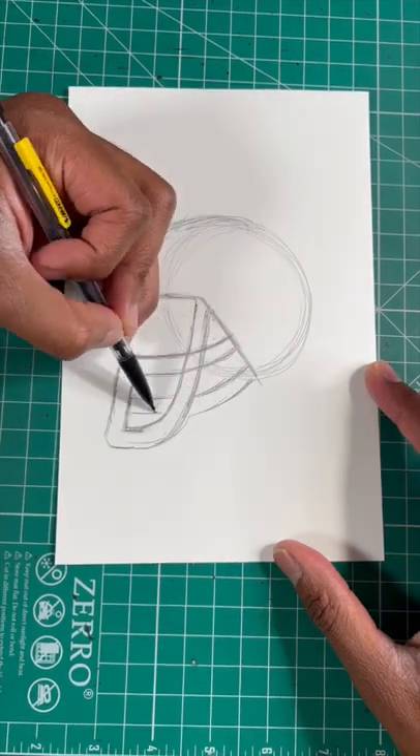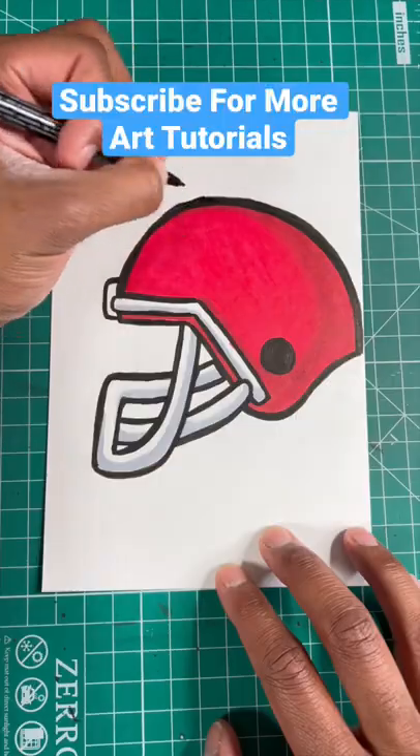Now let's draw two more lines to finish up the face mask. For our last step, let's round out the helmet and then boom, you're all done.